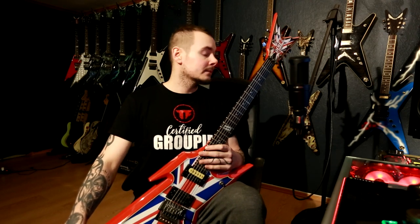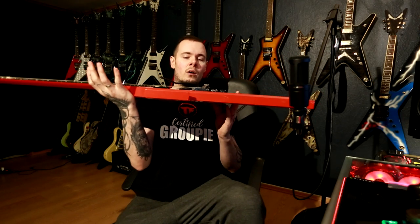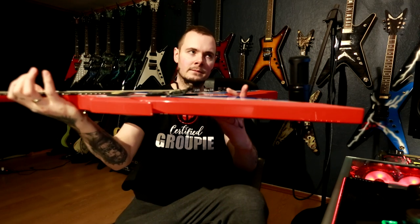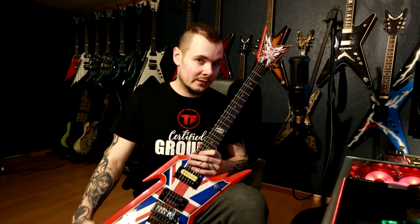This is my latest addition to the collection — a British flag Union Jack Razorback with a licensed Floyd Rose. I haven't done anything with it since I got it and haven't even played it yet because I plan on shooting a setup video using it. The Floyd Rose is tilting quite a lot and only moves one way. This guitar will be in an upcoming setup video to show people who aren't comfortable with Floyd Roses how to fix these issues. I haven't even looked in the cavity yet to check the springs, so that's a mystery to solve on camera.